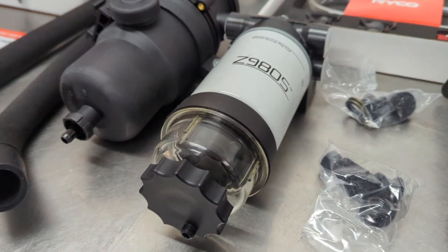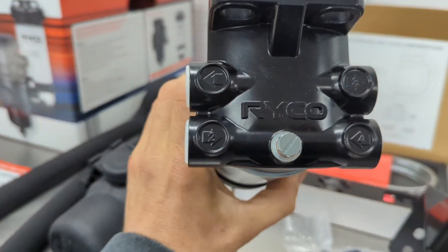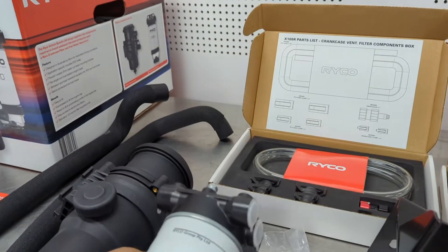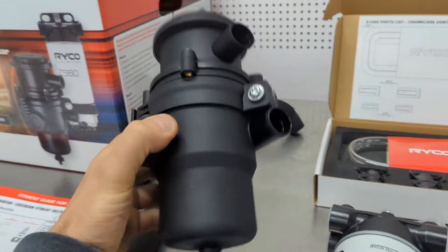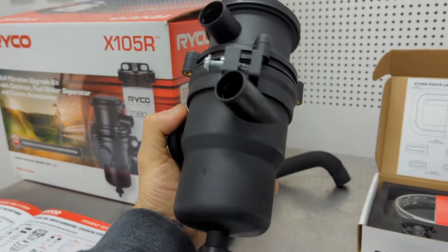There's a nice filter there — Z9805 — it's your pre-filter. All Ryko products are very nicely made. And we've got the catch can — nice big one with a big filter in it. This is a quality piece of gear.